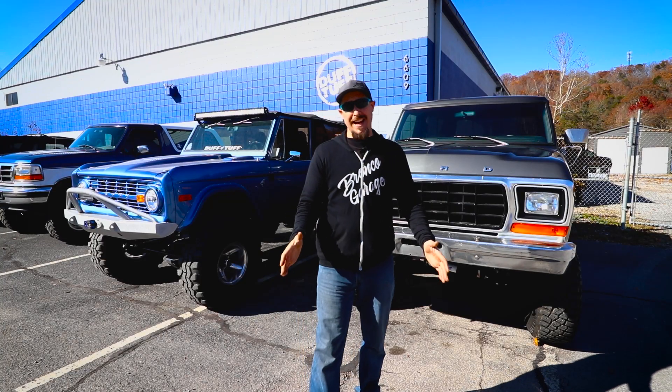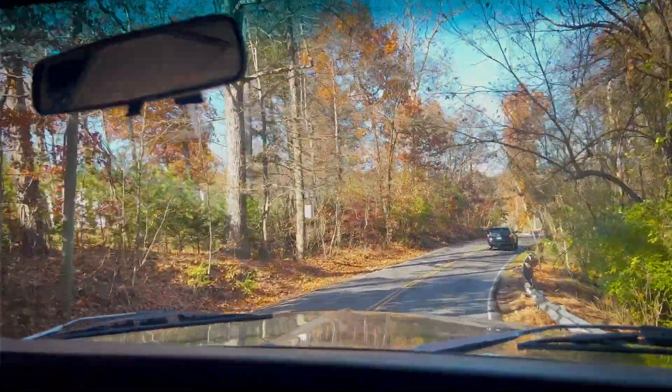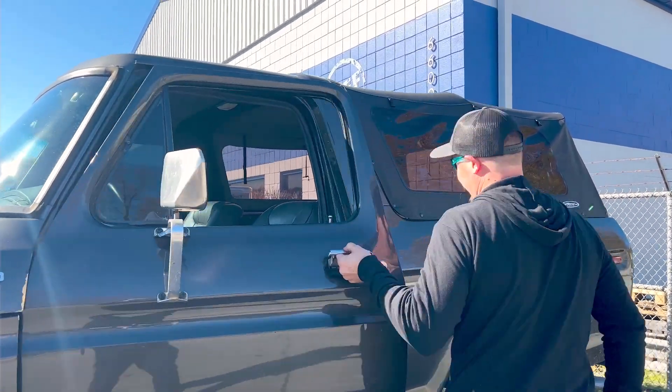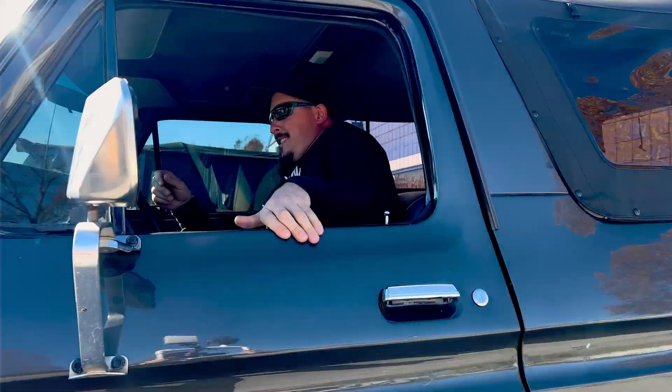Welcome back to Bronco Garage. Today I'm going to show you how to keep your Bronco out of the ditch. We're going to be referencing several other videos, so be sure to check those out when you see the video cards above. It's sometimes challenging owning a Bronco — not a whole lot of people understand you and your needs. That's probably why you're here. Let's dive right in and figure out how to get your Bronco driving straight again.